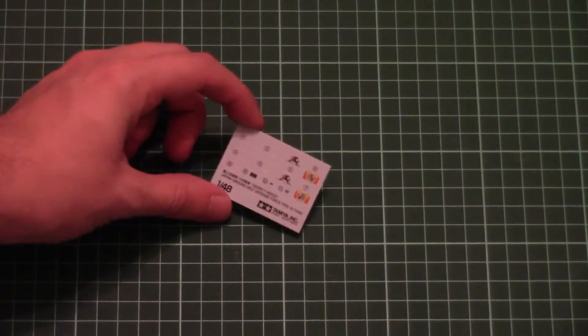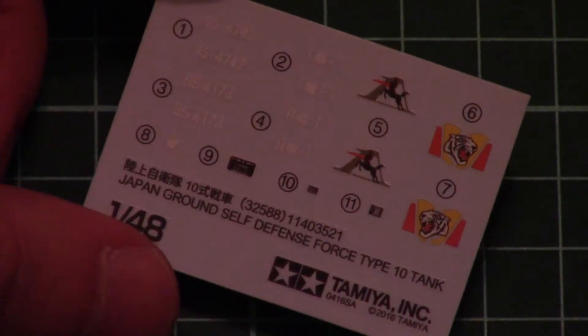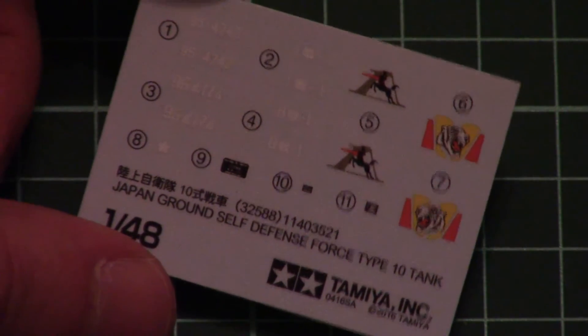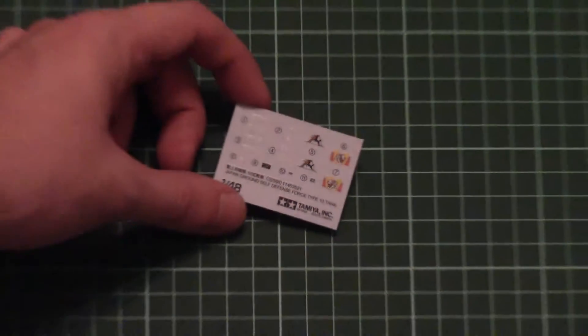Last but not least is a separate plastic bag with the decal sheet. Here it is — it's printed by Tamiya itself. Printing quality is almost always good; they may be a bit thick, which is typical for Tamiya, but I hope application won't be problematic.